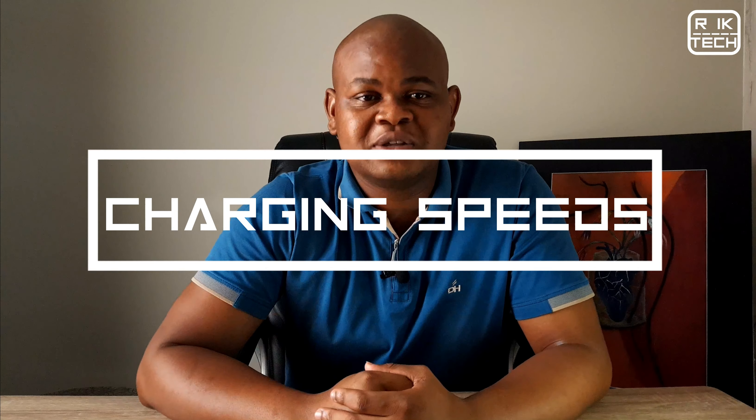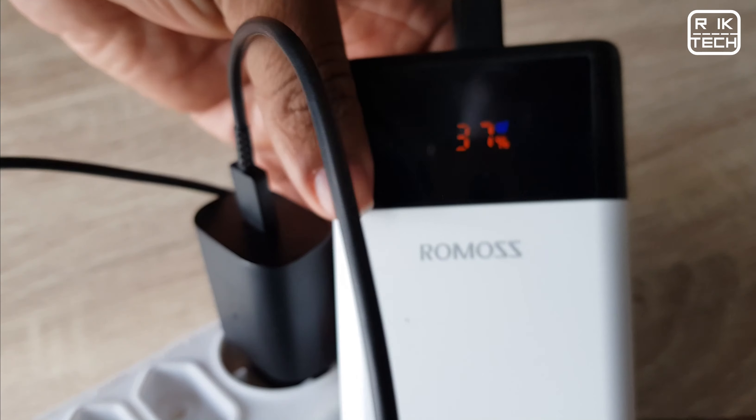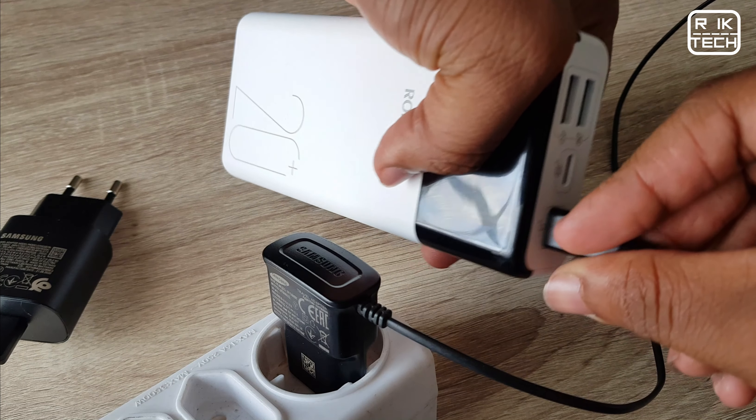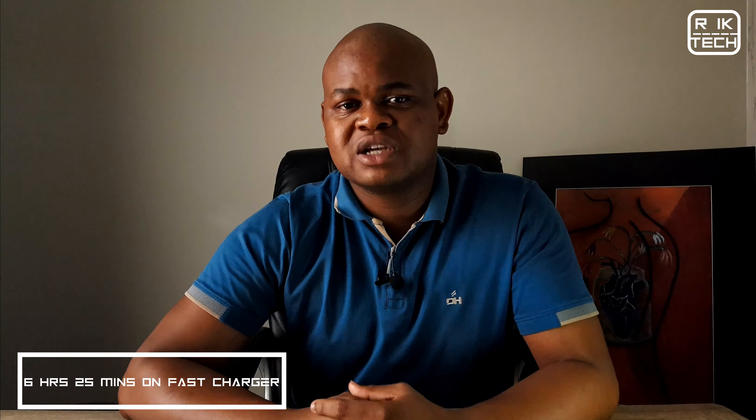The middle USB Type-C port also supports fast charging. Let's jump into the charging speeds. I tested with the Samsung super fast charger, a normal fast charging charger, and a micro USB slow charger. With the slow charger it took 24 hours to charge the power bank. Thankfully, the power bank supports fast charging at 18 watts - with the super fast charger or normal fast charger, charging came in at around 6 hours and 25 minutes, which I think is great.